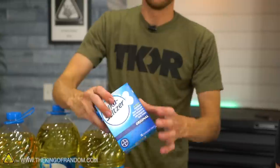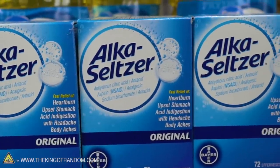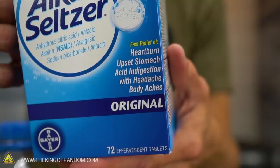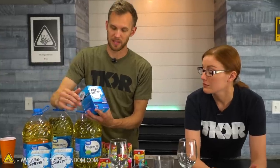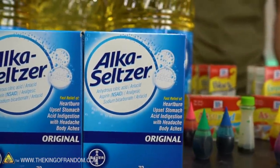Alka-Seltzer is a brand name — there are probably knockoff versions — and it's designed to help with heartburn, upset stomach, acid indigestion, headache, and body ache. The active ingredients are anhydrous citric acid, aspirin, and sodium bicarbonate, which is baking soda. The sodium bicarbonate helps neutralize excess acid, and aspirin is a painkiller. But the most entertaining aspect is that when sodium bicarbonate and citric acid hit water, it foams and bubbles a lot.